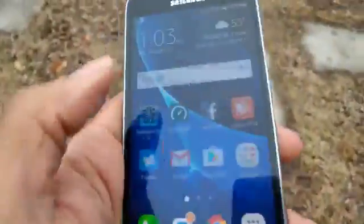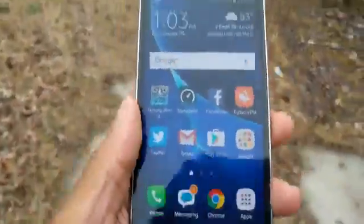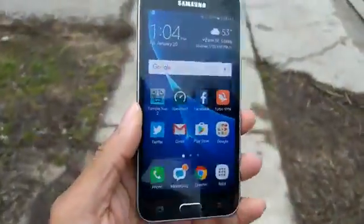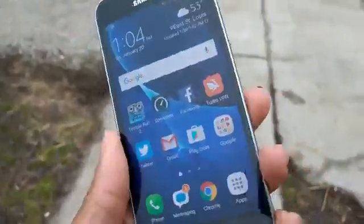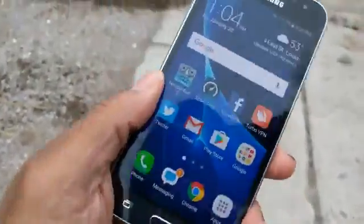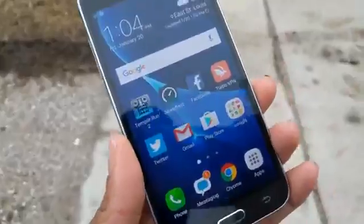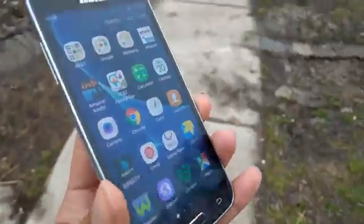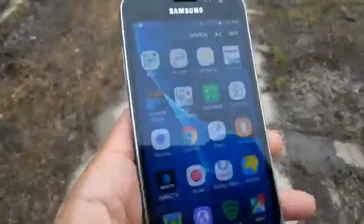Using a $5 FreedomPop SIM card running on AT&T that gives me free internet service, talking, text, and free data. You can't beat it. If you're on a budget and tired of dishing out $30 to $40 a month for one gig, you can easily get a one-gigabyte plan for free on FreedomPop using AT&T.